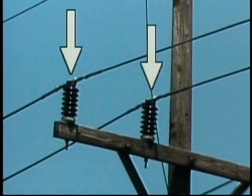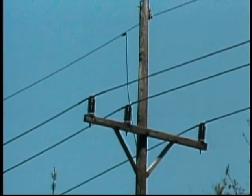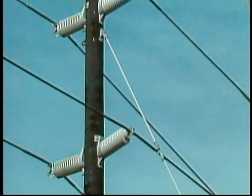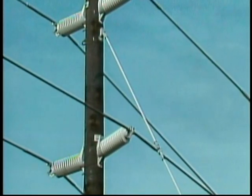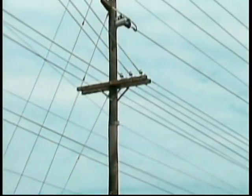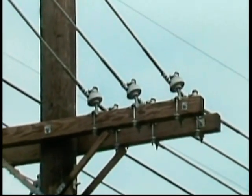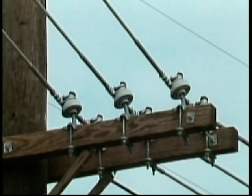A post insulator is a cylindrical insulator that's mounted flush with the support structure. It may be mounted vertically on the tops of poles or cross arms, or it may be mounted horizontally on the side of a pole. A pin insulator can come in a variety of shapes — in general, it's an insulator that is mounted on a pin which in turn is bolted to a pole or cross arm.